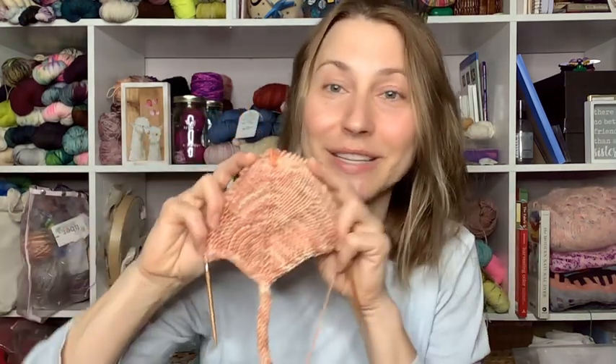Because I had extra, I decided to make a Beloved Bonnet by Tin Can Knits using Sprout DK in Peach Fuzz. I'm making the newborn size — not for me — just making a hat.